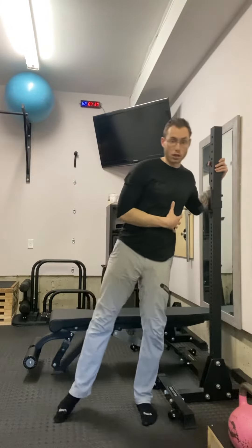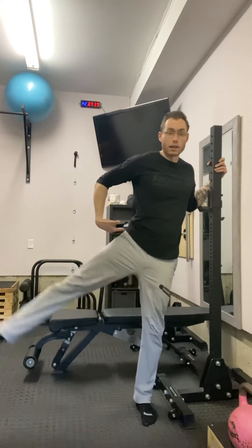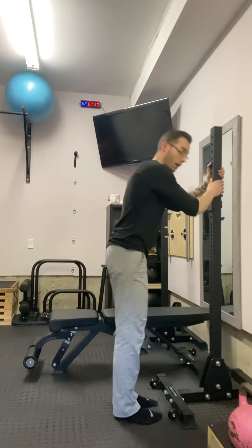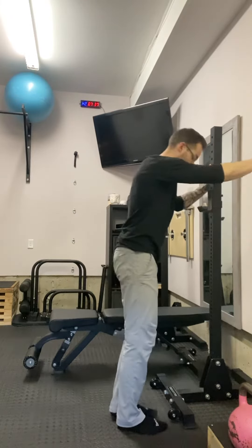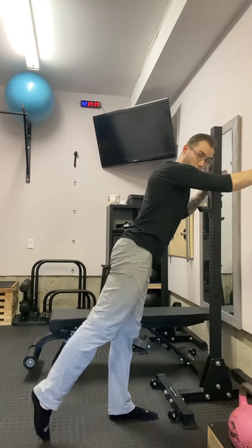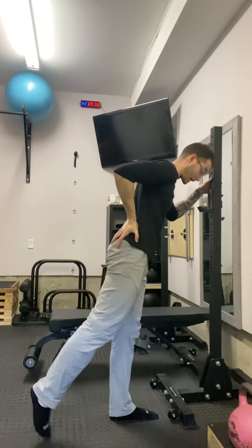From there you move on to abduction, still holding your balance, toes pointed, and then trying to lock your core and stand up straight and then just kick. 10 reps here and then the same thing — a 10-second hold. Then the back side: not trying to lean over too much, both legs straight again, and then just kicking back a little bit. You're not going to get a ton of range with this one but you'll be squeezing your glutes big time.